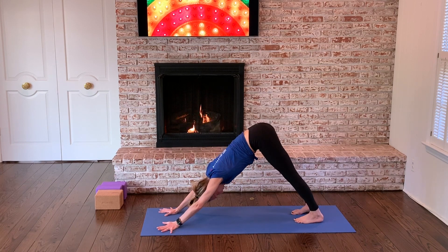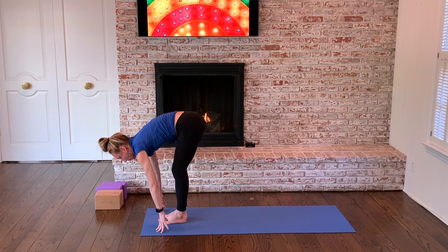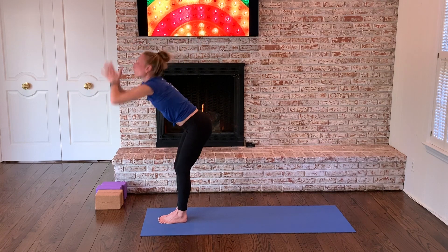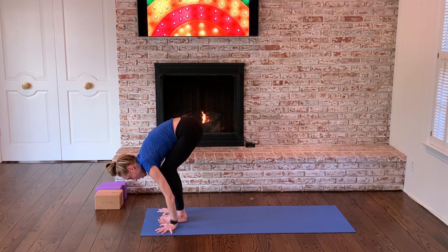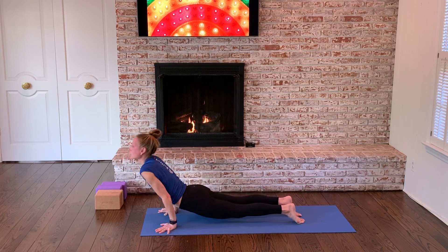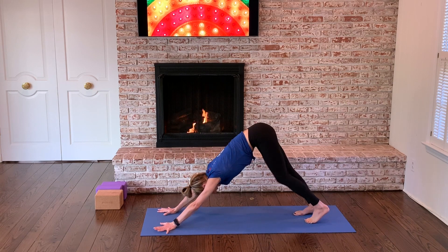Spread your palms, spread your toes. Feel the back side of your body lift. Press down. Look where you want to go. Glide your left foot forward, step your right foot forward. Long spine. Fold. Reach up, stretch up. Dive over bent knees. Forward fold. Long spine. Prepare. Plant your palms. Left foot back, right foot back. Halfway down. Upward facing dog pulls you through. Downward facing dog presses you back.